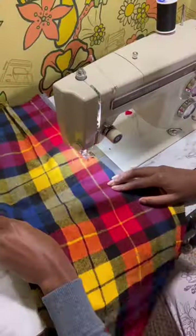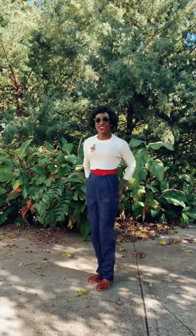After doing this, the pant is complete. And this is how I made my flannel lined pants from a 1950s pattern.